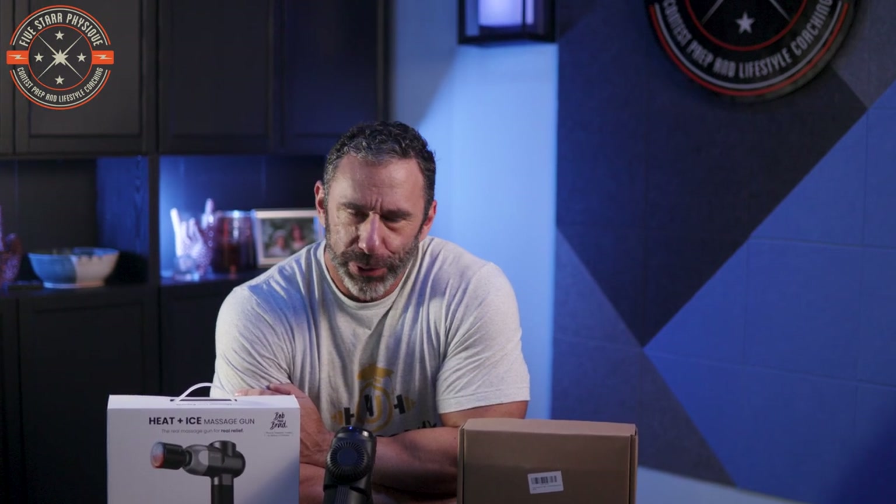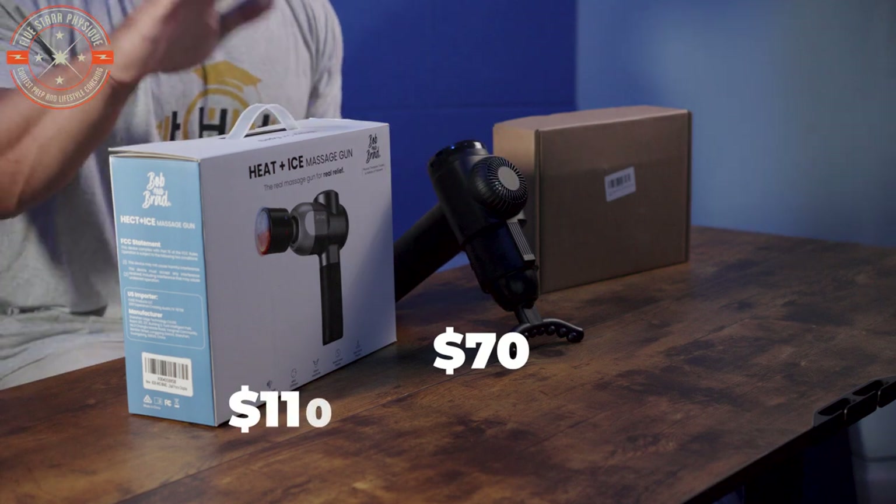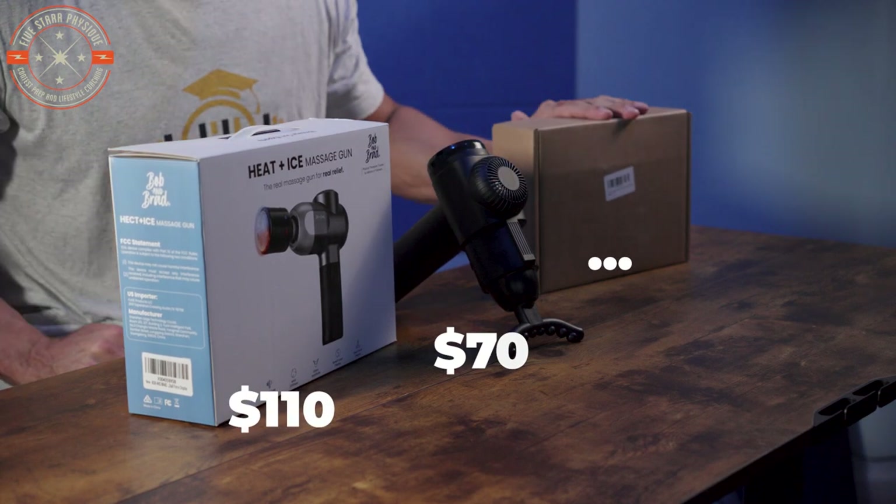The question is, is this worth $110 versus this being worth $18? Today we are going to answer the age-old question: in the world of massage guns, what do you get for $70 versus $110 versus $18?